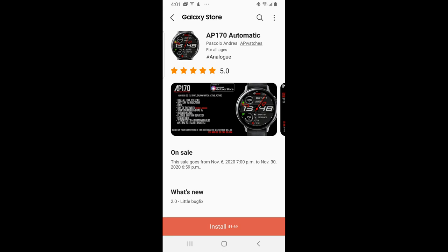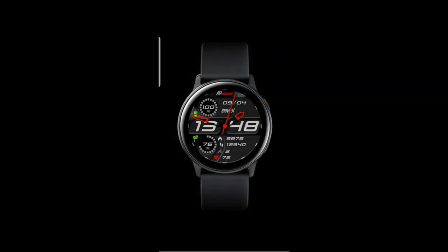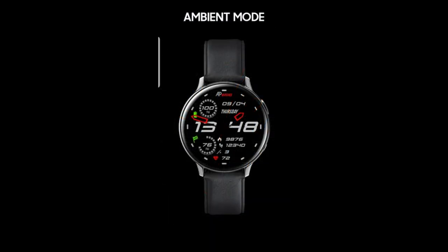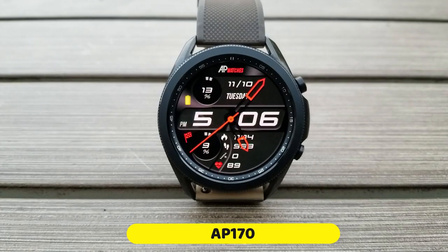Hey everyone, welcome back to Jibber Jab Reviews and our second review of the day. I don't usually have multiple shows in one day, but I really wanted to get this information out because I really like the design of this watch face — plus it also happens to be free, but only for a limited time. I'd love to have as many of you as possible get a chance to download this one, because freebies are always nice, especially when they come in great designs like this one from AP Watches.